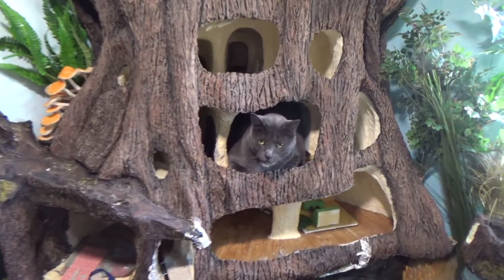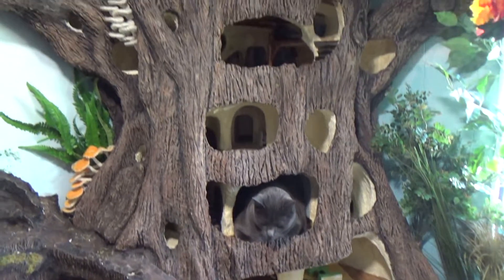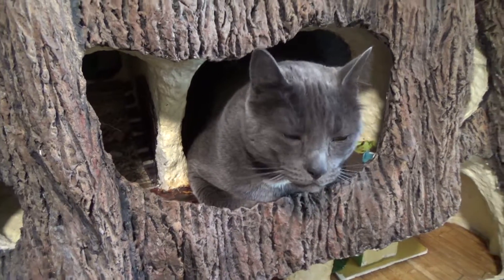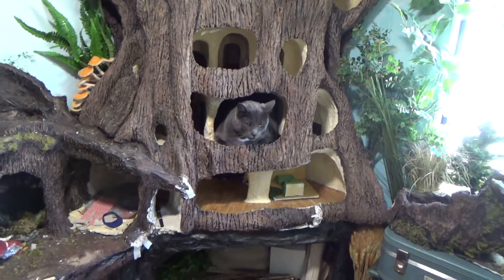What are you doing in here? You're not allowed in here — you had quite the jump there too. It looks like I could fit one, two, three, four, five, six more cats. I'll leave you in there for now, but you know the rules.